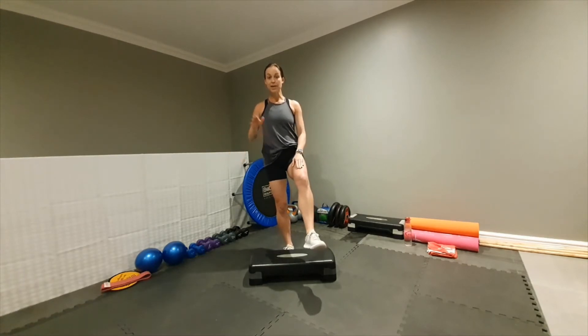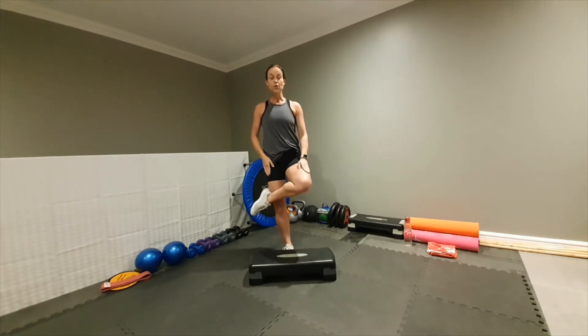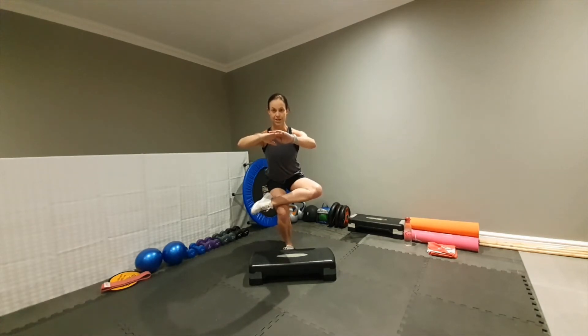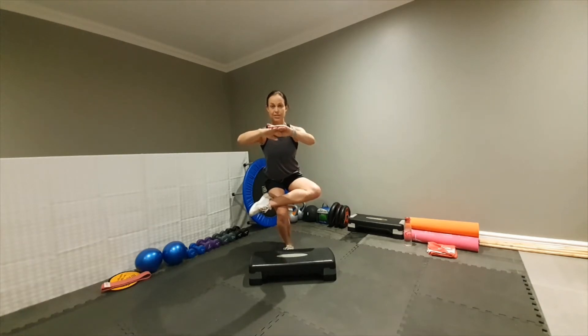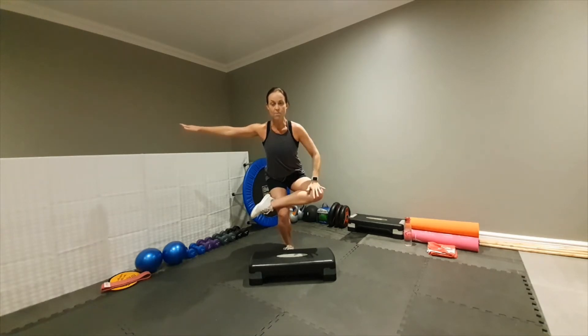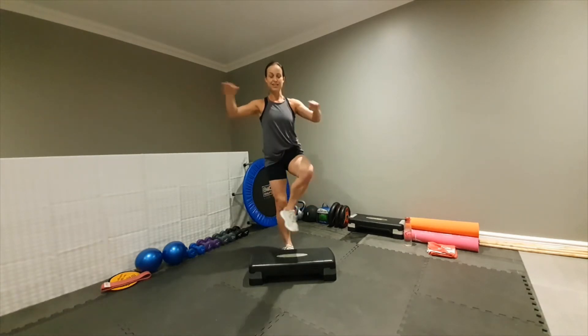Now take this top leg before we go to the other side — cross it over the knee, hands in front, and sit back down. That's for your glute muscle, so we hold it for five. Now take your one arm out and push down with the other on that knee — you'll immediately feel the intensity of that stretch into the glute. Hold for five more, then release it.